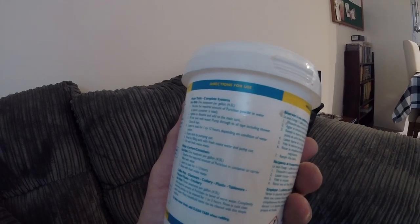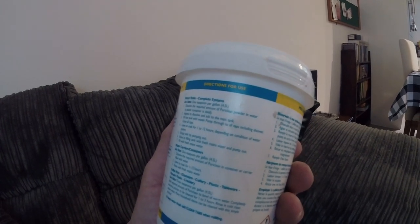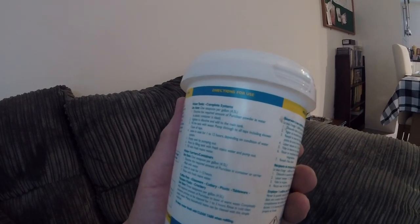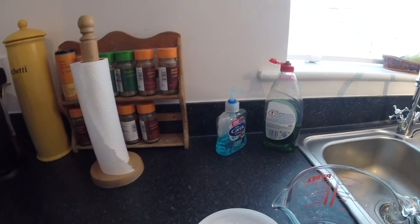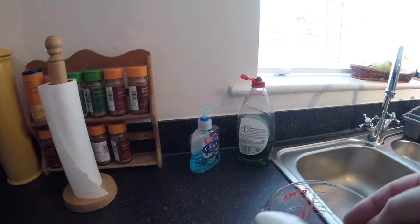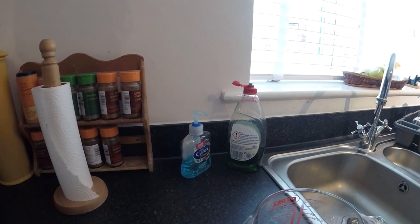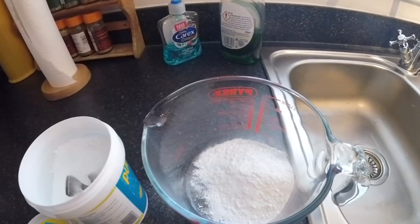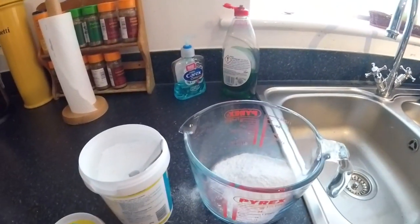So the first thing is dissolve the amount of PuriClean required in water. A plastic container is ideal, but I'm going to use a little measuring jug. The instructions say one teaspoon per gallon, so that's 20 teaspoons. I've got it in a one litre container and I'm just going to add hot water because I think it dissolves a bit quicker.